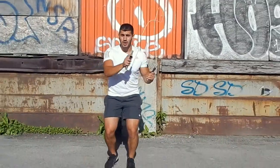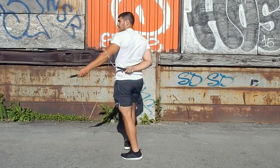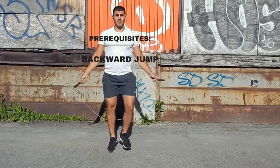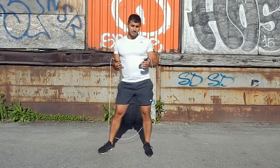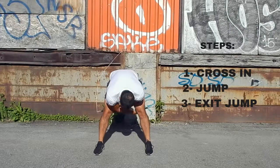Hey guys, Leon here. Today we're going to learn how to do the caboose. It's not a very hard trick, and the only prerequisite is the backward jump, because as you're going to see, we're going to need that to exit the trick. We can split this trick into three parts: the first being the crossing, the second the jump, and the third the exit.